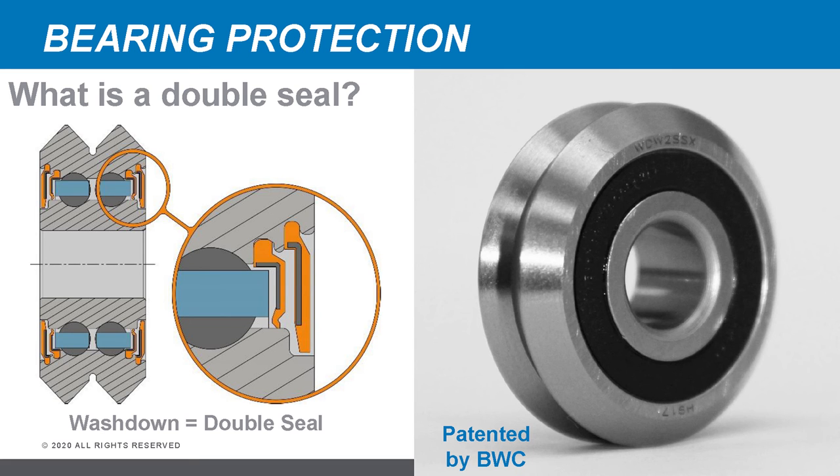The last type of bearing protection is the wash-down wheel — patented technology by Bishop Wisecarver, only available from BWC. This is a double-sealed technology intended for high-pressure wash-down applications where caustic washing and frequent cleaning is required. The inner seal mounts to the outer race and slightly rubs on the inner race. The outer seal also mounts to the outer race but stops just short of the inner race — it's flexible and will deflect under high-pressure water, blocking water from entering the bearing. When high pressure is removed, it relaxes and allows drainage of any trapped fluids.